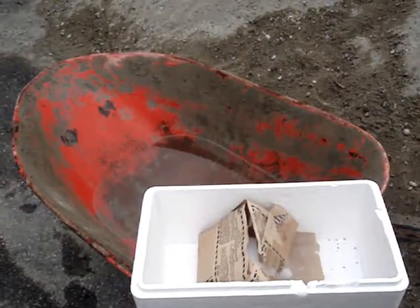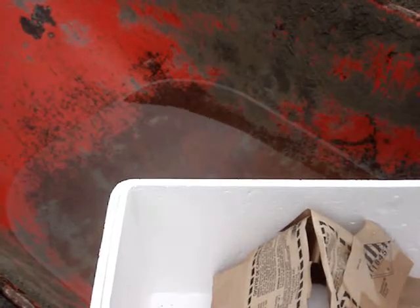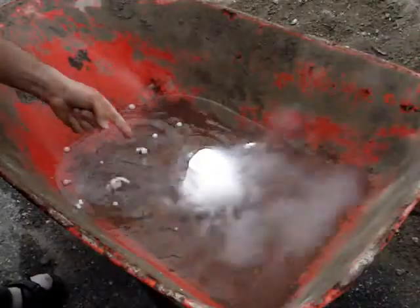We're going to throw it in the wheelbarrow and have some fun. Let's just zoom in a bit — there's our block of dry ice, let's see what happens. I'm kind of curious if it'll freeze the water. Look at these cool looking gas bubbles right here.